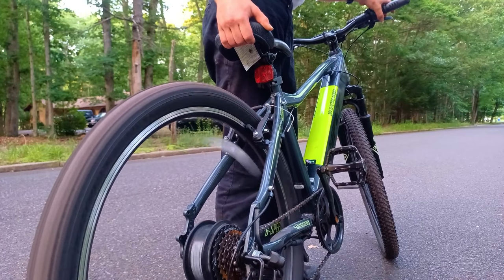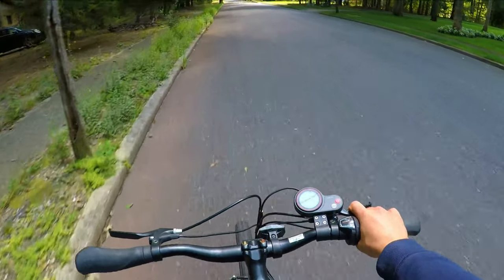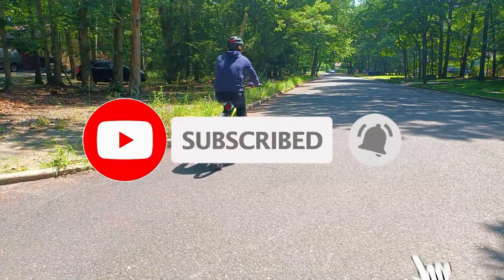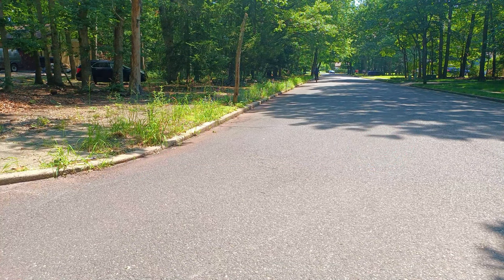Today I'm going to show you how to add a throttle onto a pedal assist bike. If you're new to this channel, make sure to hit that subscribe button. All main parts will be linked in the description. Let's get started.